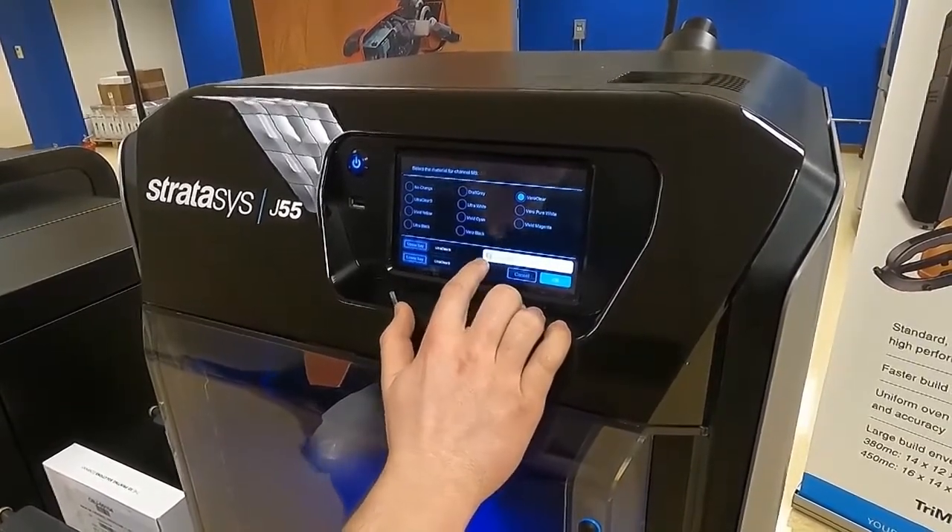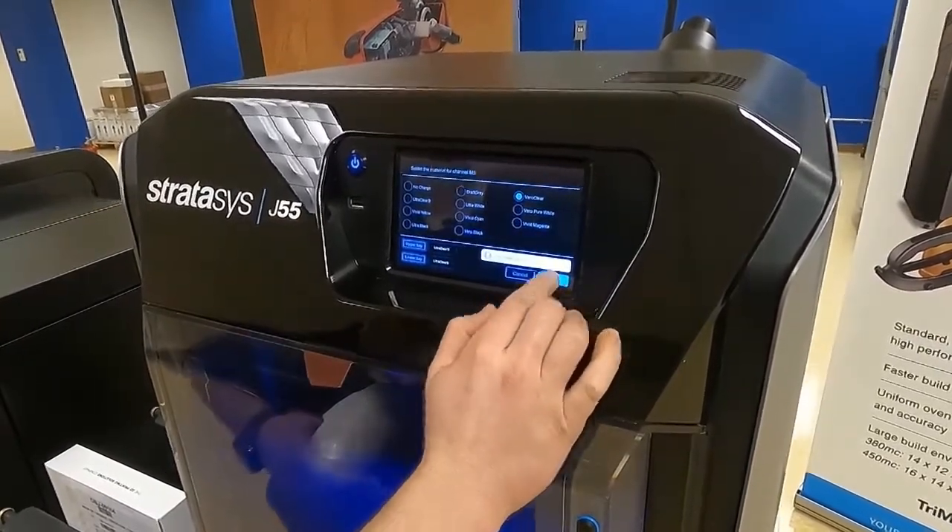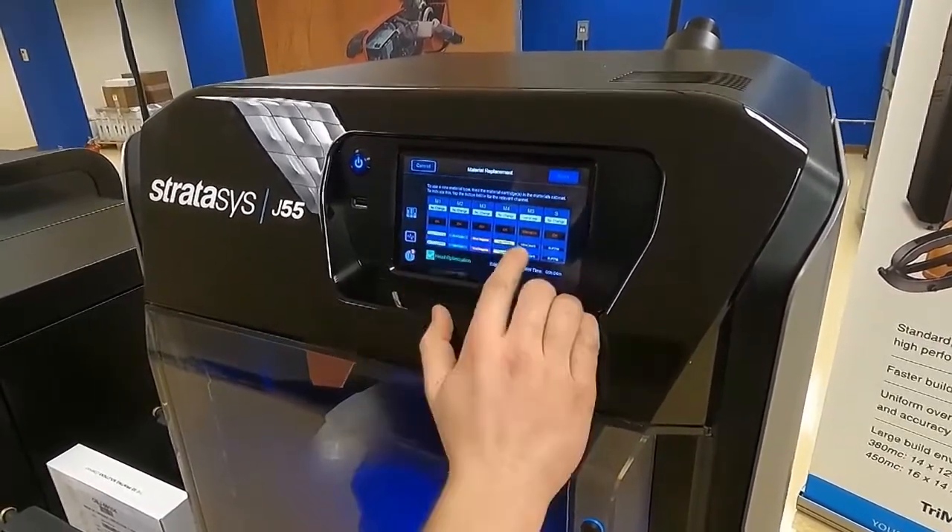You're going to see here that you get an exclamation point with the word mismatch, but that's okay — we'll take care of that in a second. So we're going to select OK, and you'll see here that we do have a mismatch.